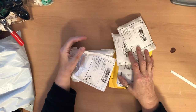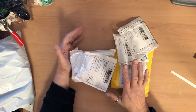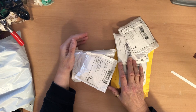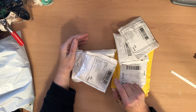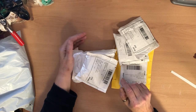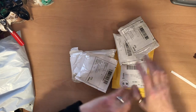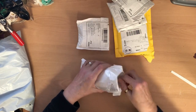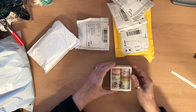Hi everyone, today I have an AliExpress haul to share with you. It's taken weeks and weeks to come. I also have a Shein haul which I'll do in another video — it's taken five days to come, including the weekend, so that was really brilliant. Anyway, all of these came in one parcel, which is great.